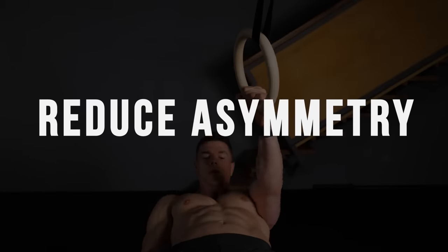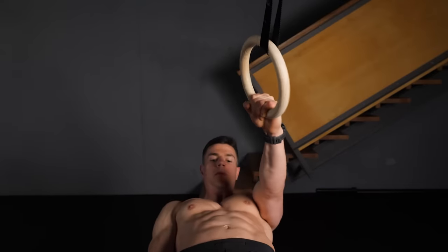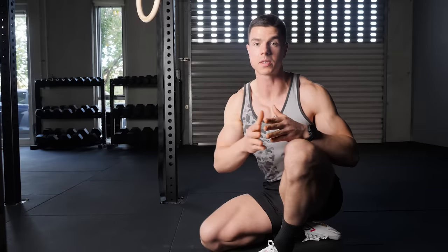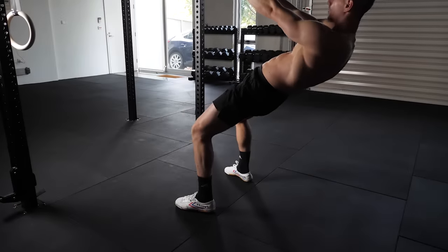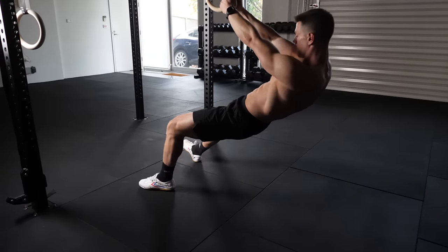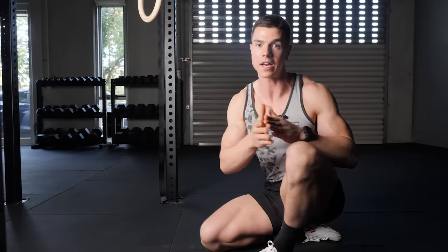Single arm rows have three key benefits. Number one is reducing asymmetry side to side — because we're doing one arm at a time, we can reduce the inevitable differences that exist between our non-dominant and dominant arms by performing equal reps on both sides. Number two is incremental intensity adjustment — if you walk the feet just a little bit further towards horizontal, the exercise difficulty gets drastically harder, and this is heightened because we're doing a unilateral movement.